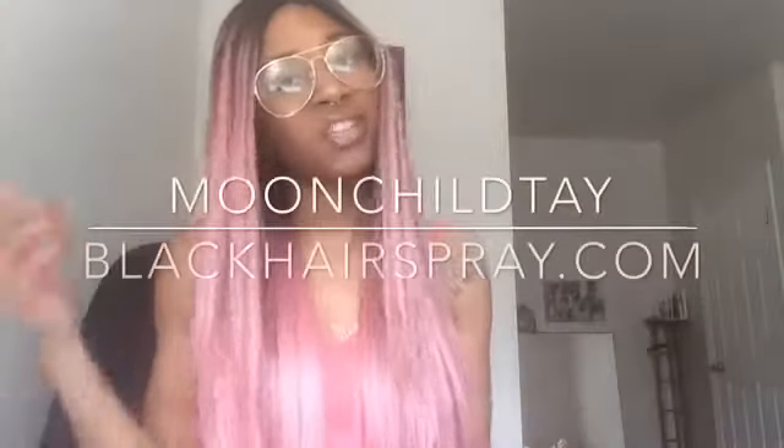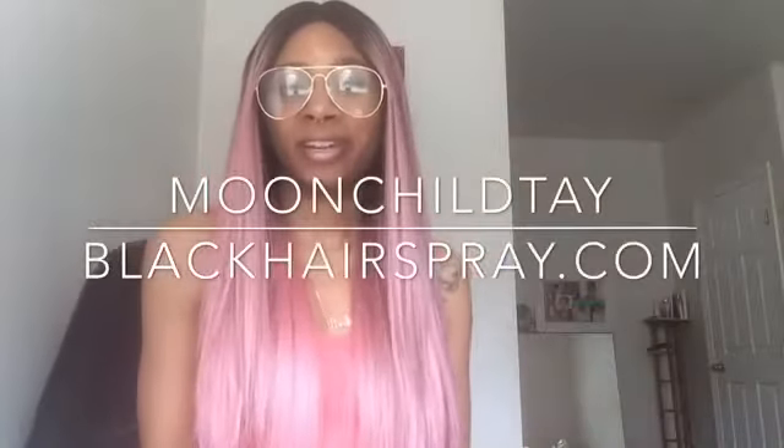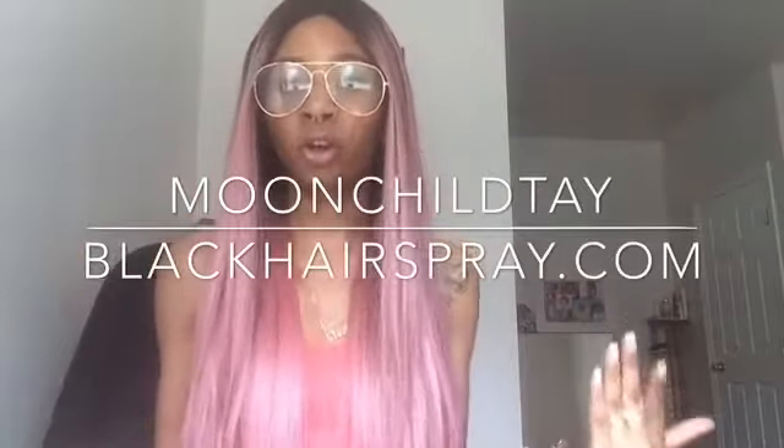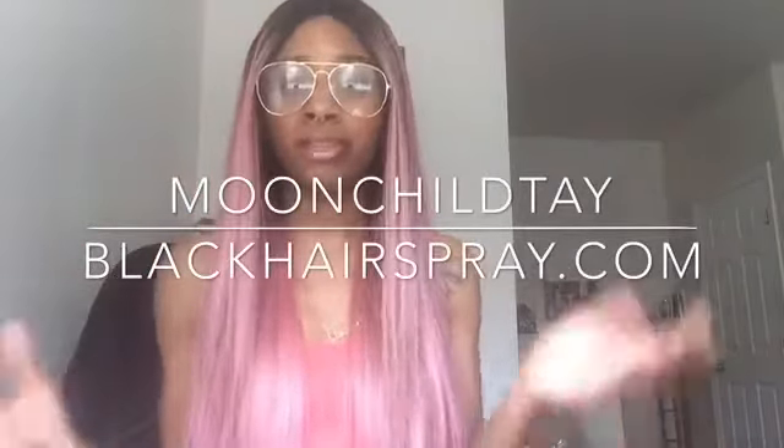What's good everybody? It's Shigeru with Chalte and I'm back with a hair review. This hair is from BlackHairspray.com and it's from Model Model. This is my first time ever wearing a Model Model hair. The style is called Sylvie.